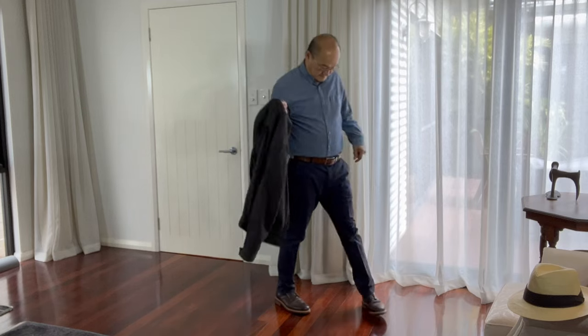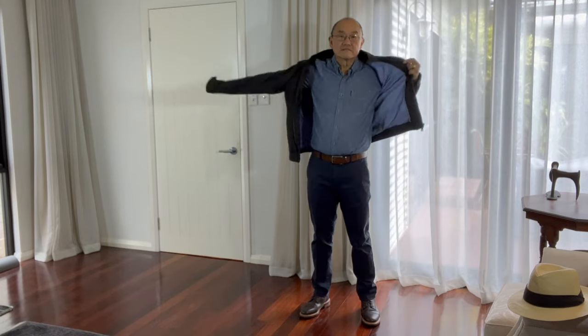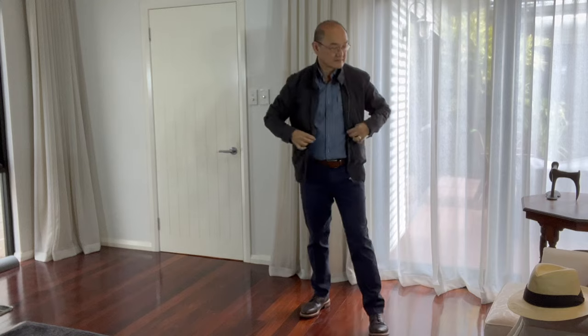You can also wear them smart casual. I draw a distinction with business casual, being the difference between, say, going to a baby shower versus going to a lawyer's office during casual Friday. In this case, I've paired them with a navy chino, a casual chambray shirt, and a dark Harrington jacket, as well as a straw Panama.